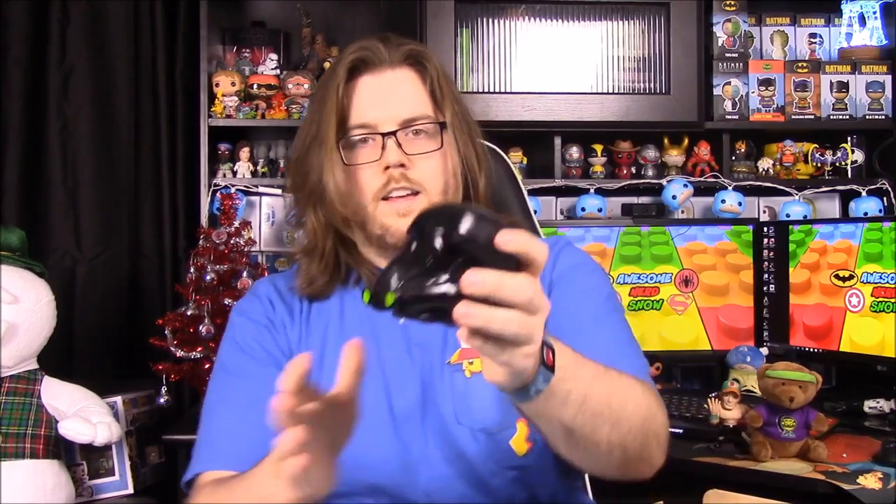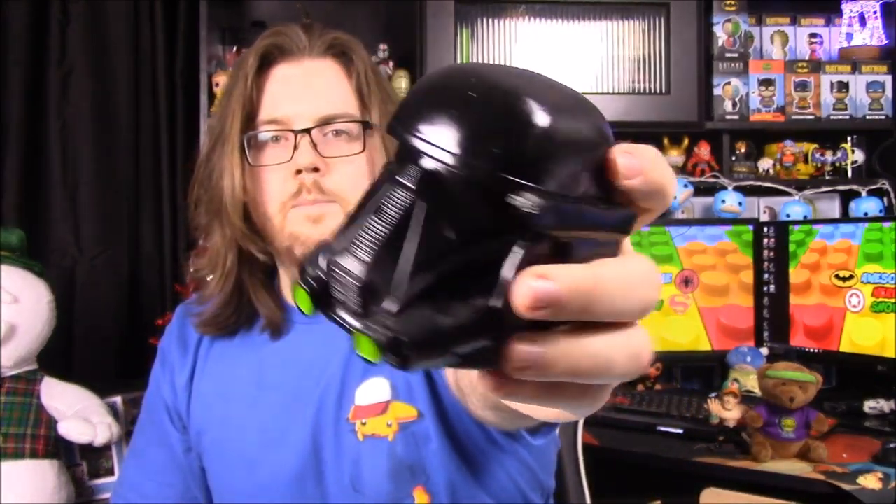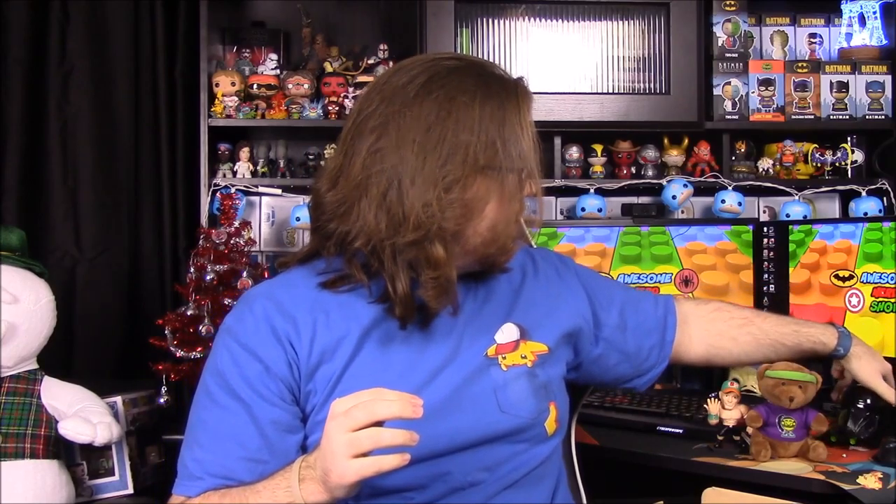Next up we have something from Star Wars Rogue One and it is a Nerd Block exclusive - it is a Death Trooper coin bank, probably just like a little ceramic bank like we got a Hellboy one a couple months ago. And there it is - it's just the Death Trooper head, and if you've seen Rogue One you'll recognize it. It's got a little slot in the back to put money in, and a little thing to take out to get the money.